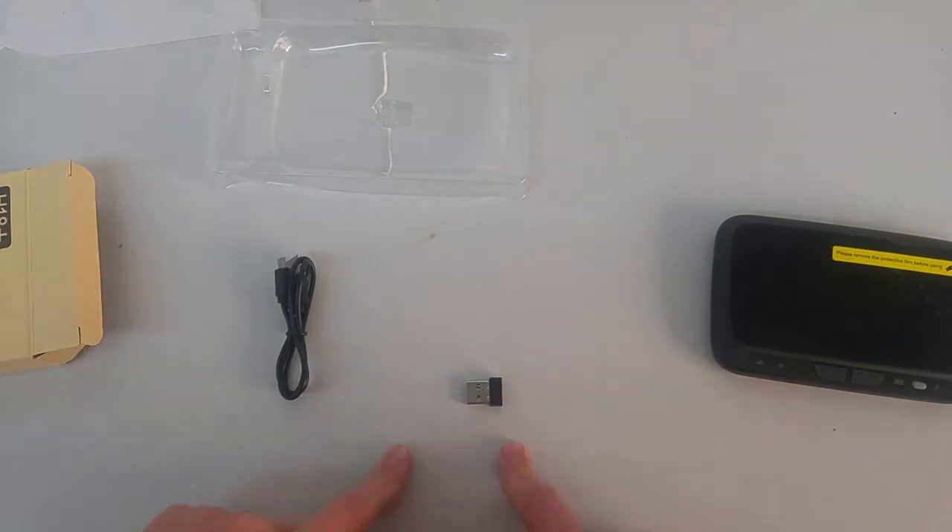This device is compatible with Android TV boxes, Windows PCs, and our mini PCs.